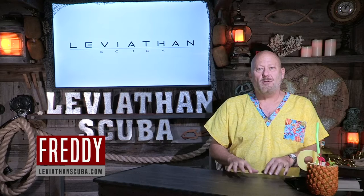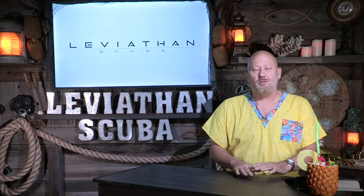Hey everybody, this is Freddy with LeviathanScuba.com. Welcome to the Leviathan series on how to stretch a tank longer — how to conserve air, how to increase your dive time. We're going to cover everything you're going to need to increase that time underwater.